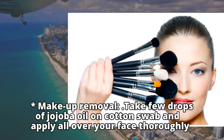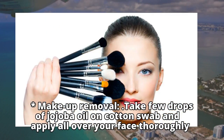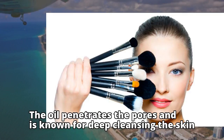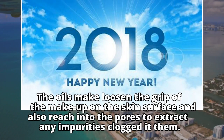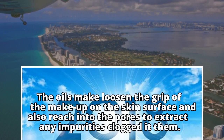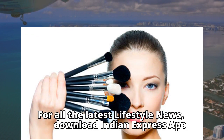Makeup Removal: Take a few drops of jojoba oil on a cotton swab and apply all over your face thoroughly. The oil penetrates the pores and is known for deep cleansing the skin. The oils loosen the grip of the makeup on the skin's surface and also reach into the pores to extract any impurities clogged in them.